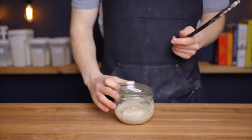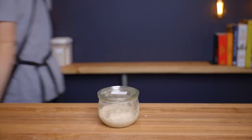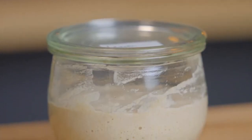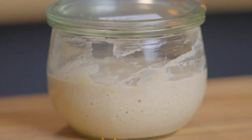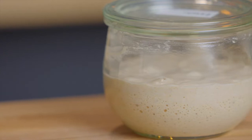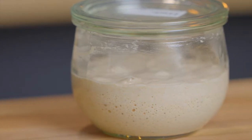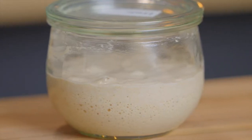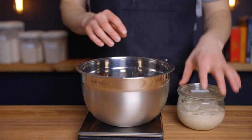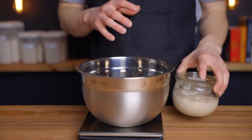I'll leave a recommended time schedule in the full post on my website, linked below. Here we are about five hours later — my levain has about doubled in size. To make it rise faster, increase the ratio of starter to flour and water, or increase the temperature of your environment. You can do the opposite to slow it down. It'll work perfectly fine as long as it's at least doubled in size by the time you use it.